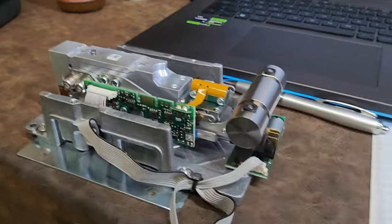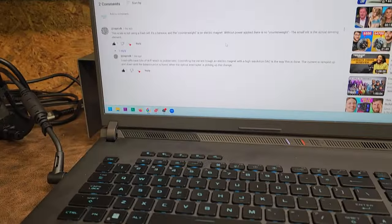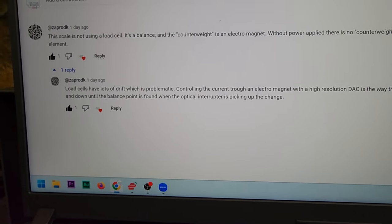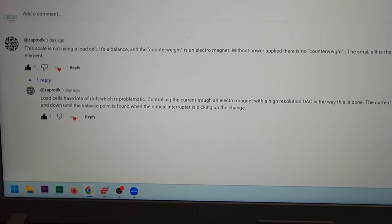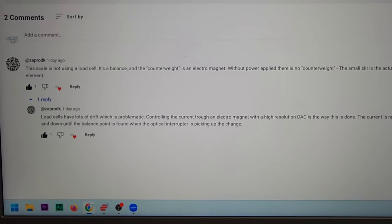I'm going to read what he said and I've got the scale right here in front of me and we will see if it matches what he says. I think it does for the most part. Here is the scale and here are the comments on my prior video. The comment was by Zaprodka and it says this scale is not using a load cell, which after looking it over really carefully, I agree.